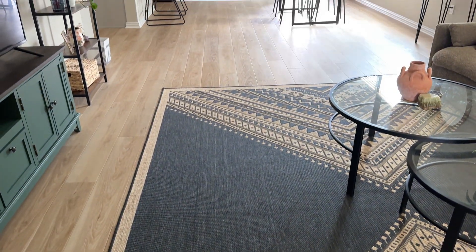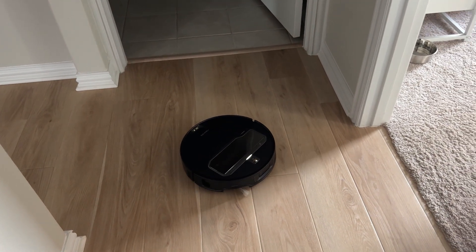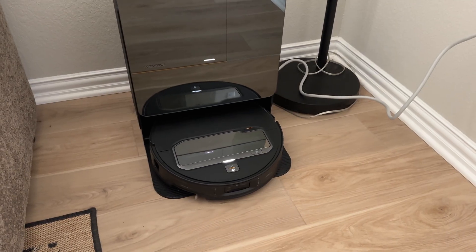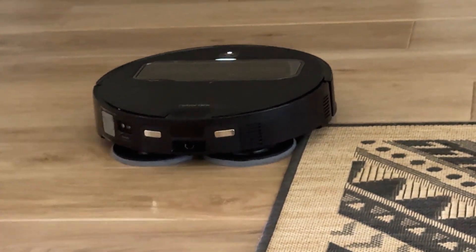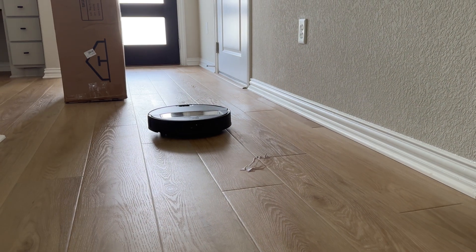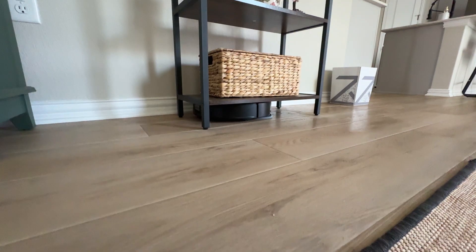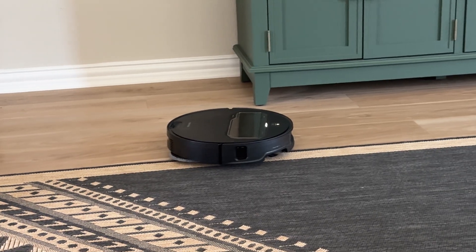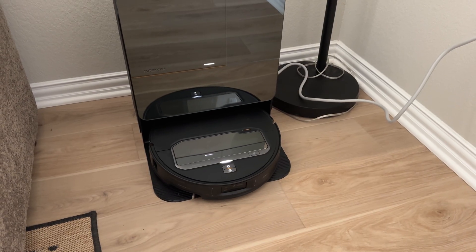Besides that, it did a really good job and covered about 1,700 square feet in a little over two hours. It was also pretty quiet for a robot vacuum. After vacuuming the whole house, it went back to its station and emptied all of the stuff it had picked up, all on its own. Next on the test list was mopping. I was pretty skeptical of this one, but it worked way better than I thought it would. I even spilled some chocolate milk on the ground on purpose and let it dry for about 20 minutes, and it picked it up with no problem at all. It went back to its station and self-cleaned itself — I didn't have to do anything.